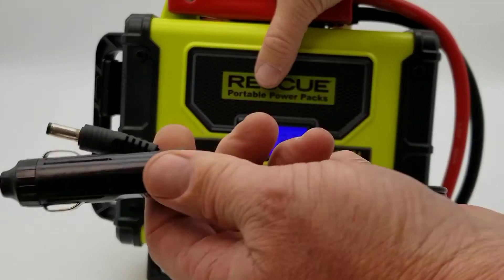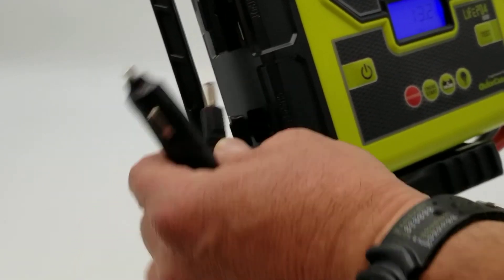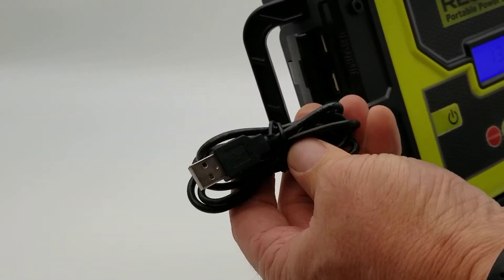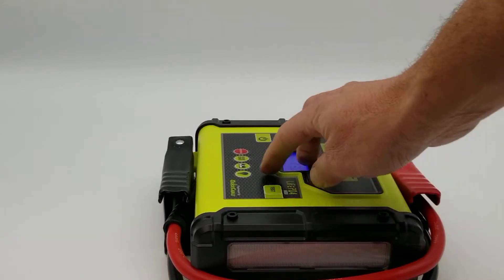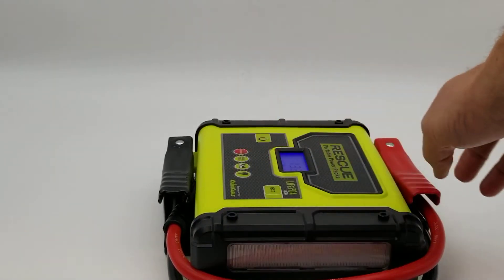It also comes with an internal charging cable for your trucks or cars or whatever, so you can keep the battery charged at 12 volts. It comes with a USB cable, but you could obviously use your own USB cable to charge your cell phones and stuff like that. It has a carrying handle, and a light with flasher, steady, and off modes.